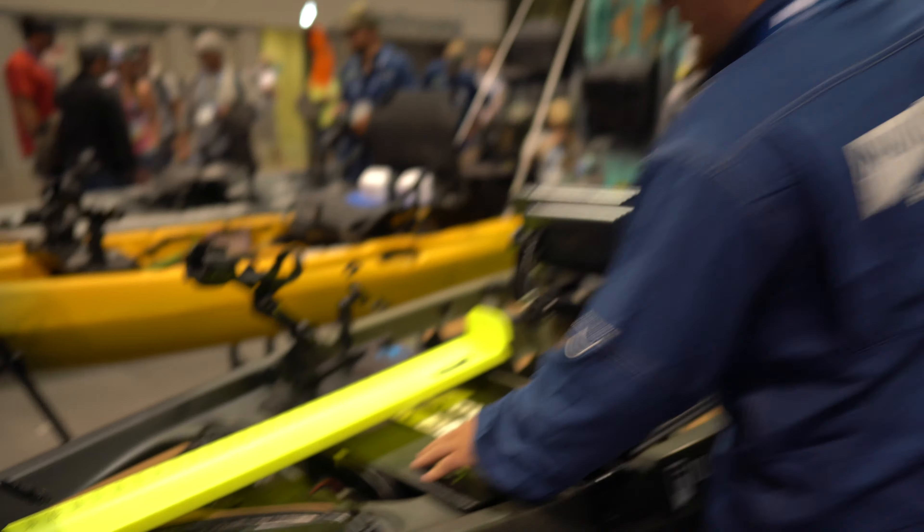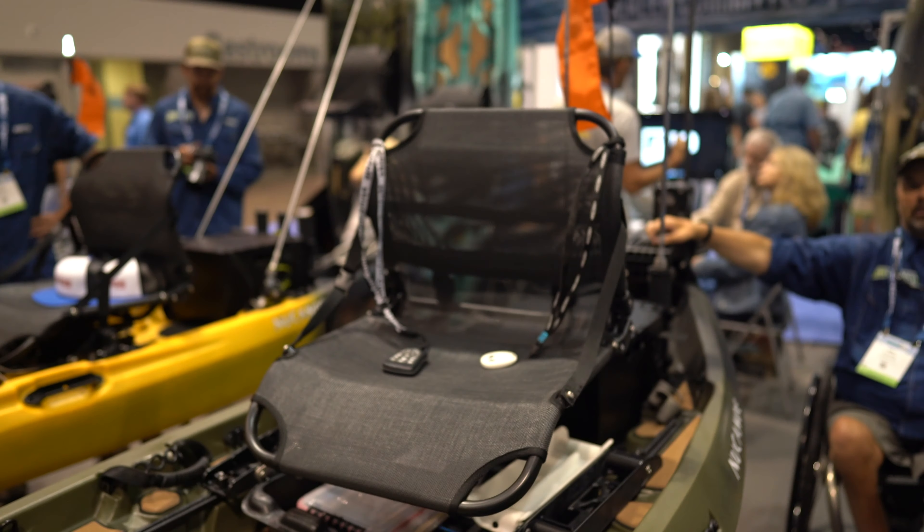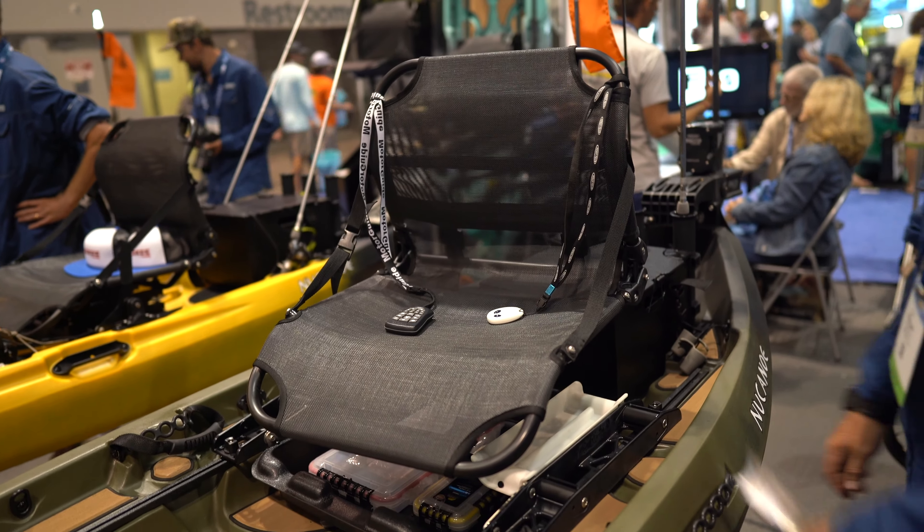We've got a center console mounted up with the Yak-Attack switchblade on a RAM mount. We've got a Larea seated — a 360 pinnacle seat, super comfy. Easy for turning, grabbing those fish, pulling them in if you needed to.